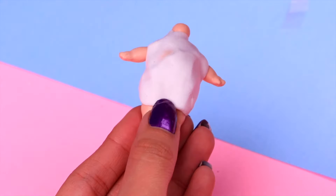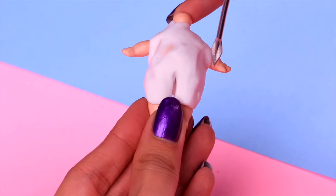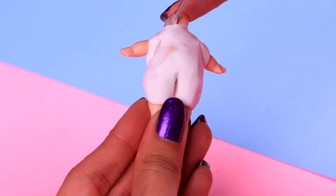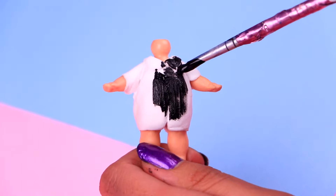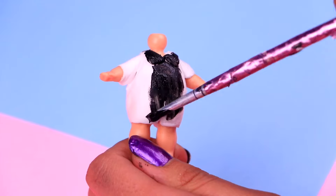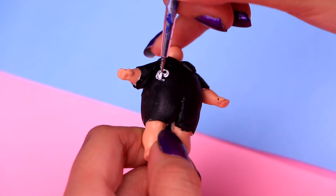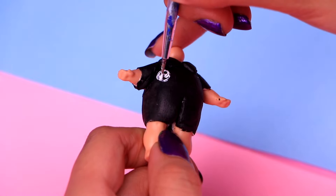Time to start working on her outfit. Let's make that adorable jumpsuit she wears. We only need to cover her entire torso area with some clay, the legs and arms as well. Once it looks like this, we need to paint it with some jet black acrylic paint. I really like Elle's new look, friends — she looks gorgeous. Now we need to paint all the sweet details. Remember, it's the 80s, so it must be colorful.